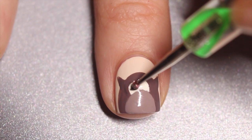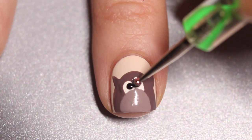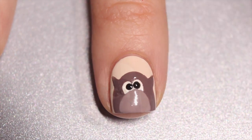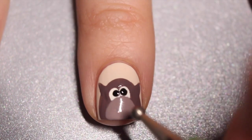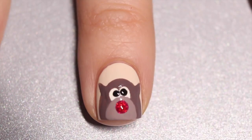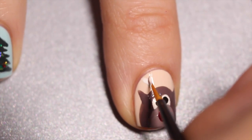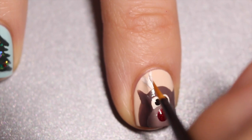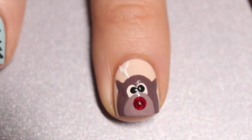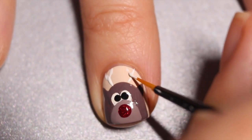Now that I've learned my lesson, I'm going to use my dotting tool to make the pupils of my reindeer's eyes. Then with the larger side of my dotting tool I'm going in with my sparkly red nail polish and adding his red nose. Then it's all about the details — I'm going to take my white nail polish again and my small nail art brush and draw in some antlers; it's basically just a little Y shape on each side of his head.